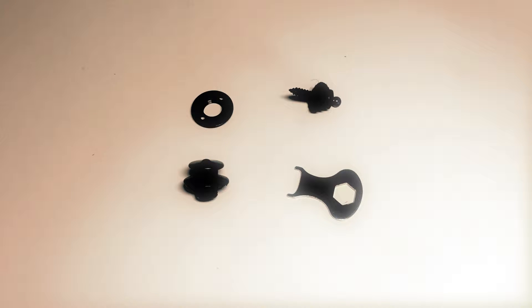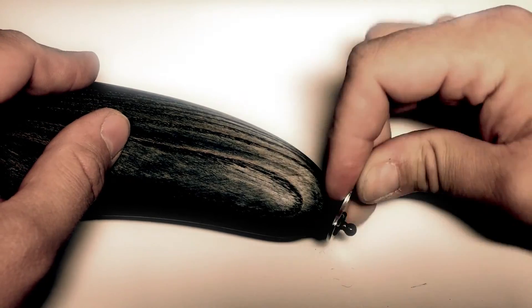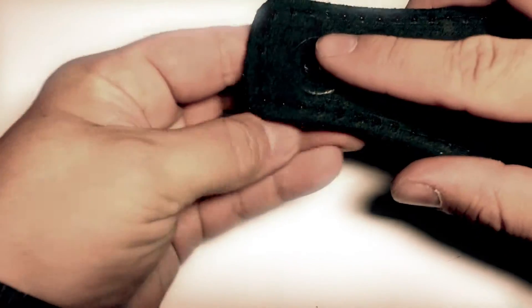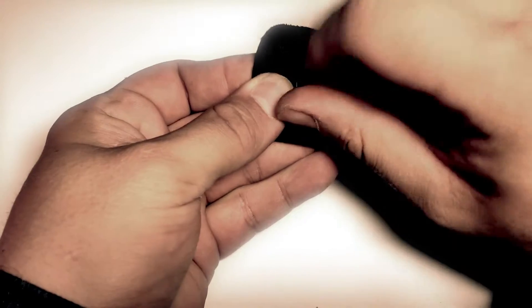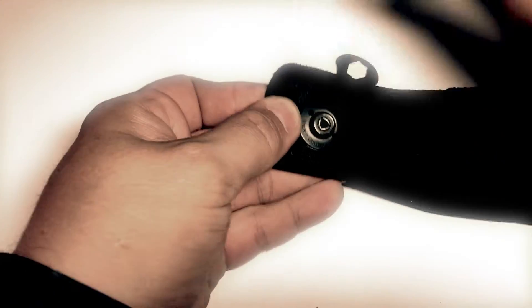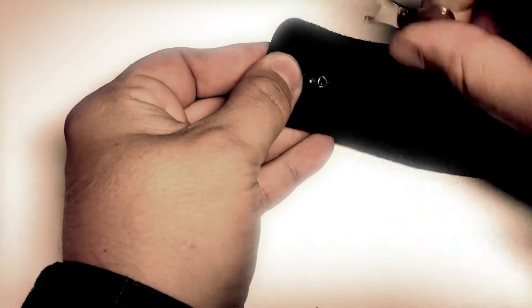Installation is also very simple. The only tool you need is this little one here. Just use this side of the tool to bolt the pin to your instrument, then screw these two parts together and fix them by using the other side of the tool.